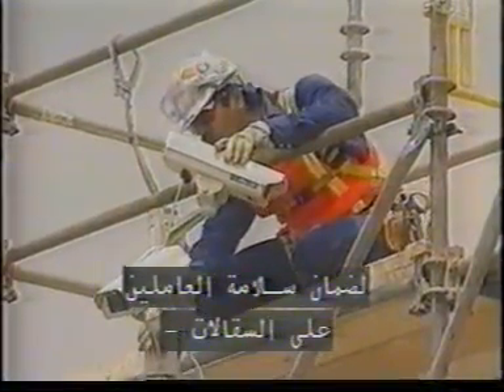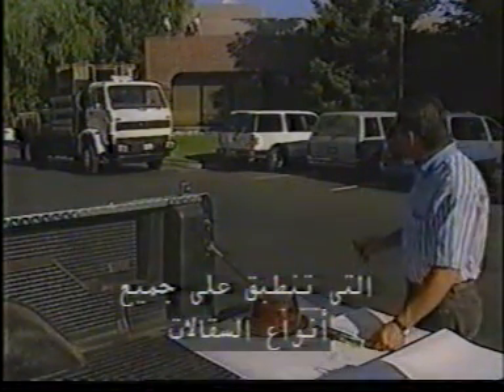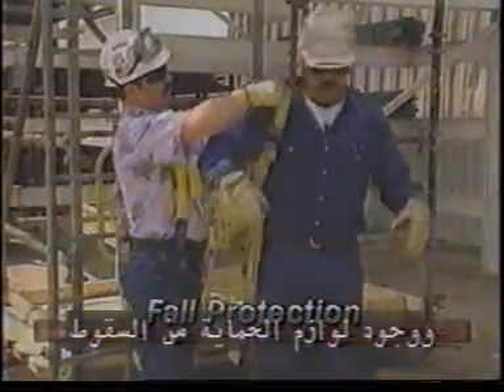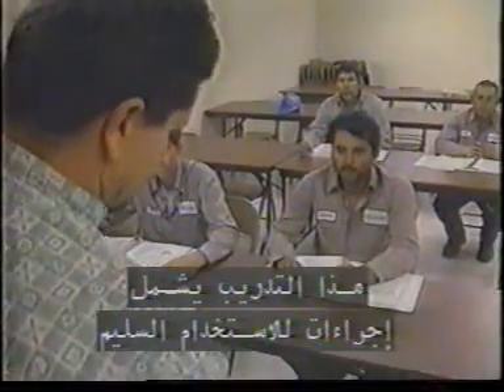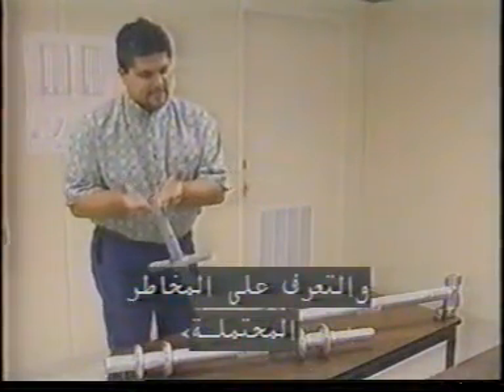To help assure the safety of workers on scaffolds, detailed standards and regulations for their design and use have been developed by various organizations. It is very important that these regulations and standards are closely followed. In this program, we are going to focus on the safety requirements which apply no matter what type of scaffold you use. This includes who can design and build a scaffold, things you should look for before getting on a scaffold, fall protection requirements, and some general safety procedures about working from scaffolds.